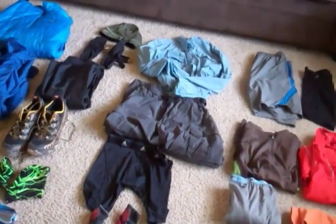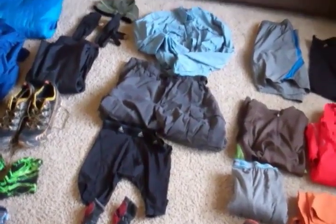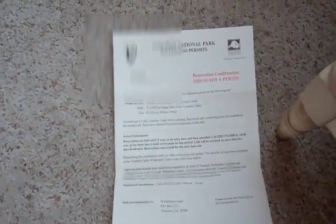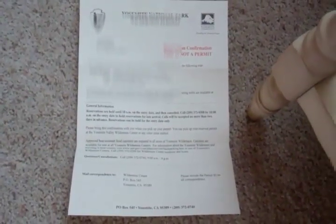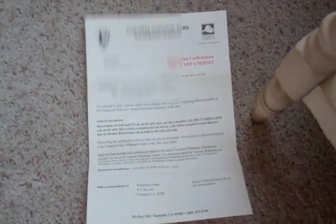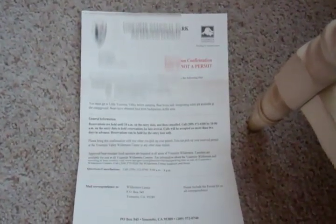Probably overkill for some of you, but I like to be prepared. I will also do a follow-up video once I get done with the trip reviewing what I really liked and what I didn't, and how everything performed. One last piece of gear — really the most important — my Yosemite National Park Wilderness Permit reservation confirmation. Can't do the trip without that. I'm happy to say I did get my reservation. Those of you trying to get one know what a pain that can be. So I am all set to go! I hope this video was helpful — feel free to leave comments or drop me an email. Thanks guys, take care.